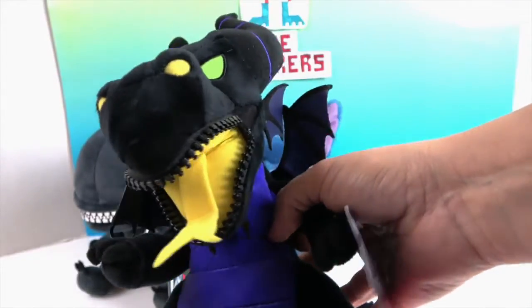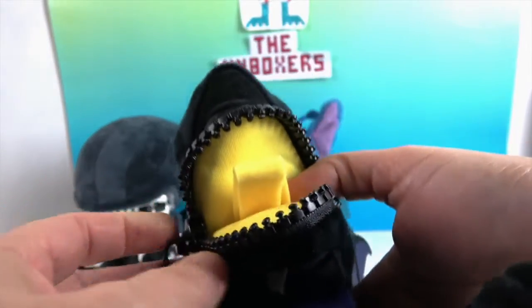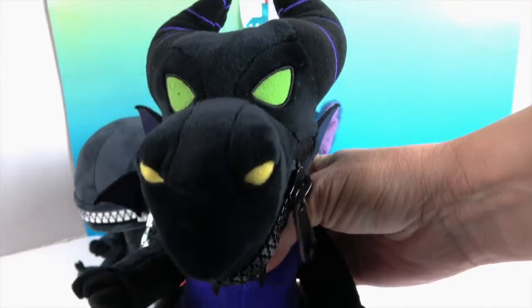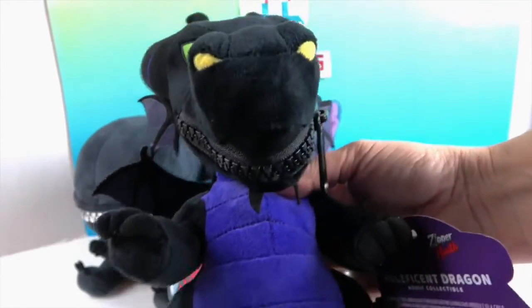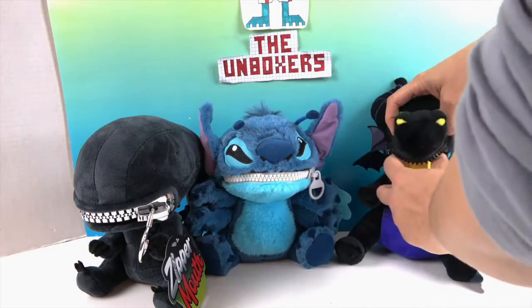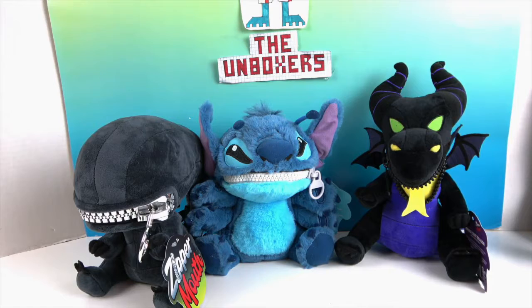This is an awesome plushie as is, and then it has this awesome place where you can just roll up her tongue and zip it up. You can even store stuff in there — a secret compartment! Always loved that as a kid, having a secret place nobody thought to look. She looks really cool with that bright yellow tongue hanging out.